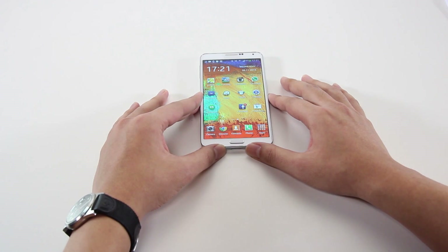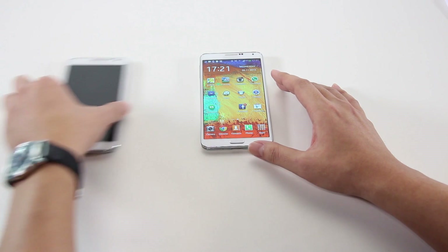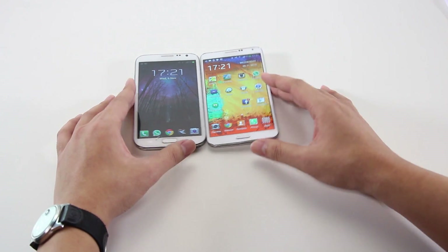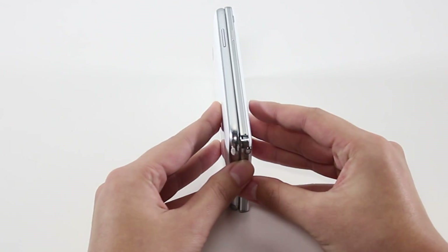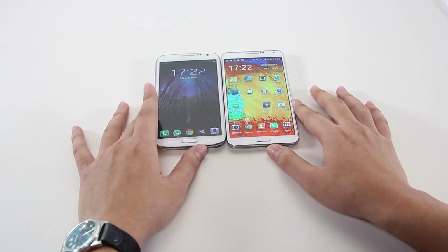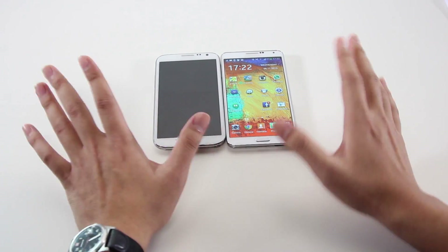One of the first things you notice about the Galaxy Note 3 is how its body is more squared off compared to last year's Galaxy Note 2. And at 8.3mm and 168g, it is both thinner and lighter than last year's model. It also packs in better hardware, but more on that later.